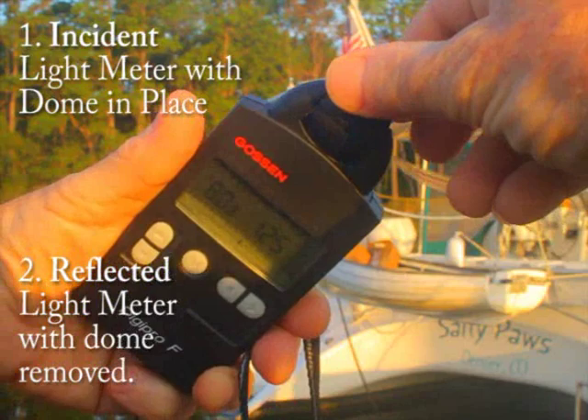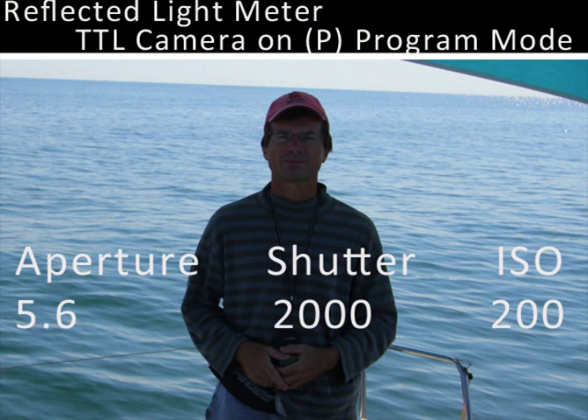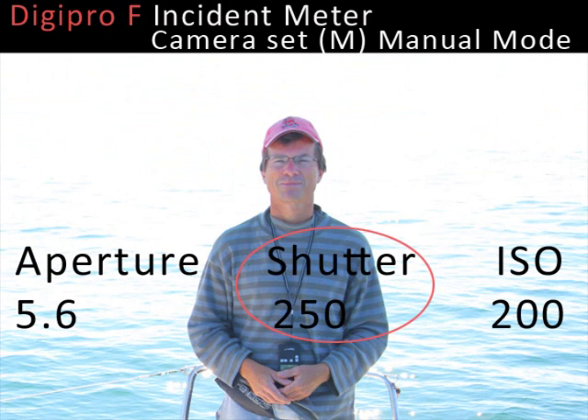Here's a second example of the usefulness of an incident light meter. Here we've got the ocean and the sky in a very brightly lit scene, and the camera meter has underexposed because of all the light reflected from the water and bouncing around. Here's the DigiPro-F's incident meter reading, and you can see it's changed our shutter speed — with the camera set on manual mode — so that there's a correct exposure now for the person in the scene. Same aperture, same ISO, but the incident meter comes through with the successful exposure.